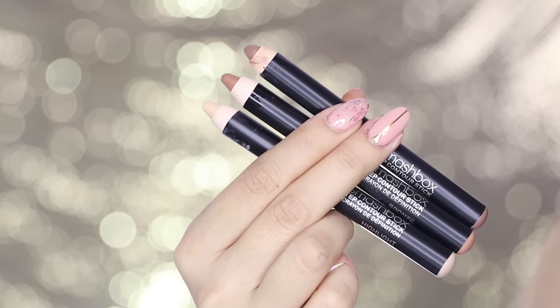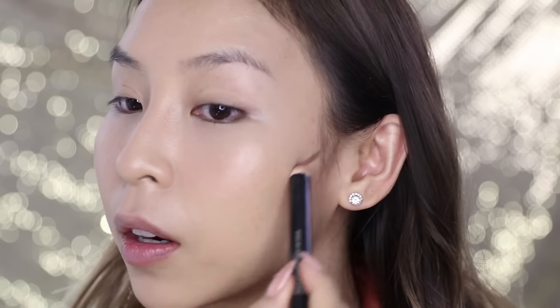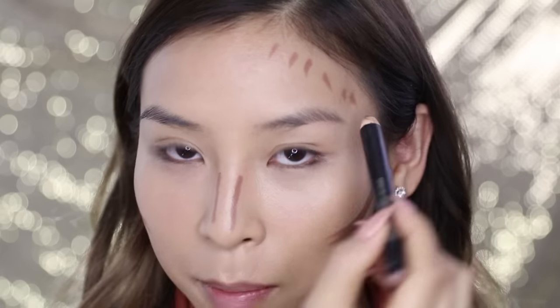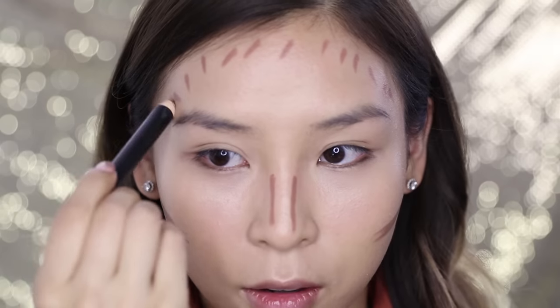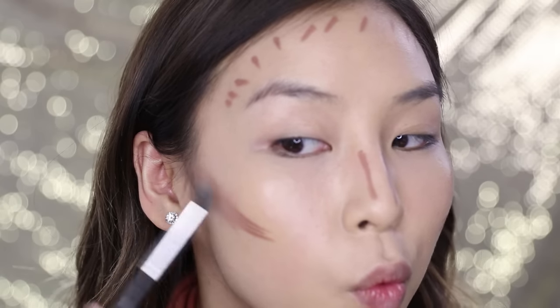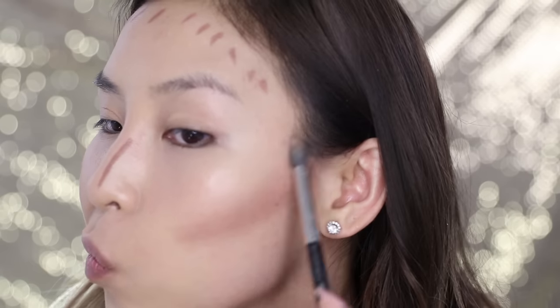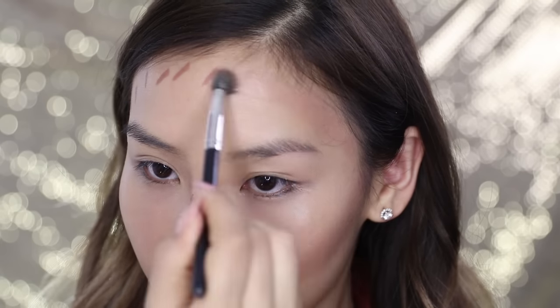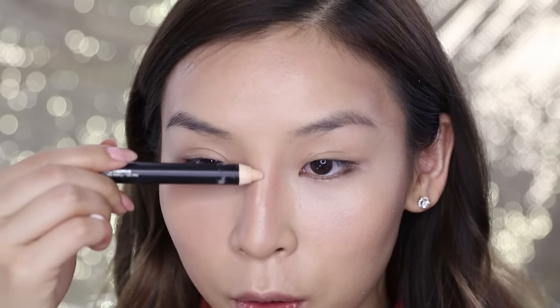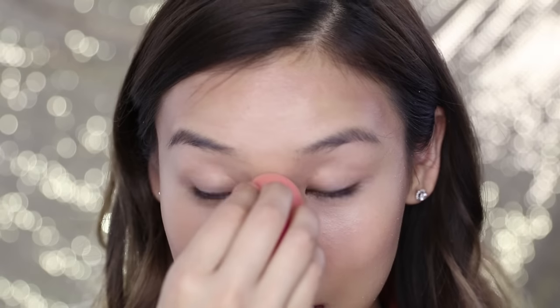Whilst I'm still working on my base, I like to contour. I'm going to use the Smashbox Stick Contour and quickly map out the areas I want to contour. These sticks are super creamy and really blendable, which makes it really quick to map out your face. I'm just going to use a fluffy brush to blend it out. For the nose area, I'm going to go in with the highlight stick to highlight the bridge, then blend it in with my Beauty Blender.